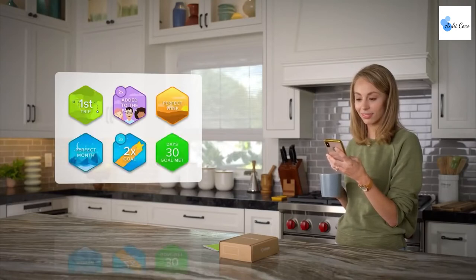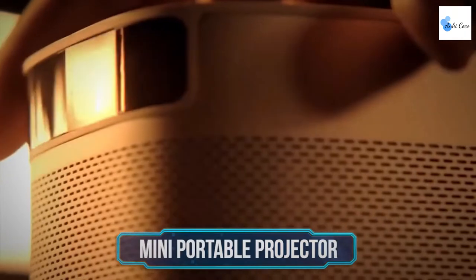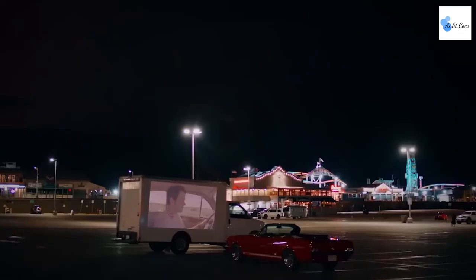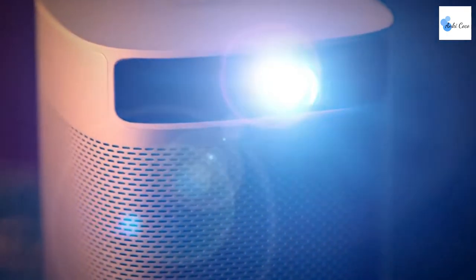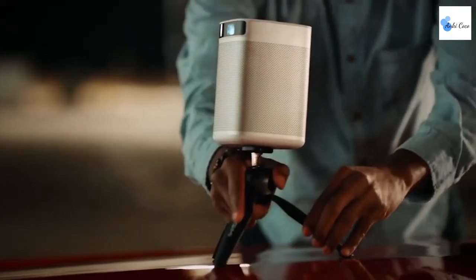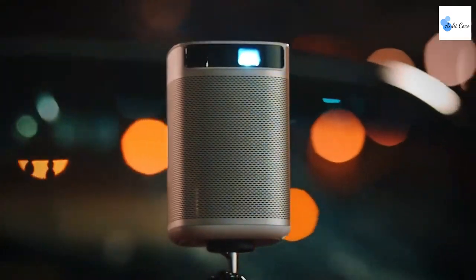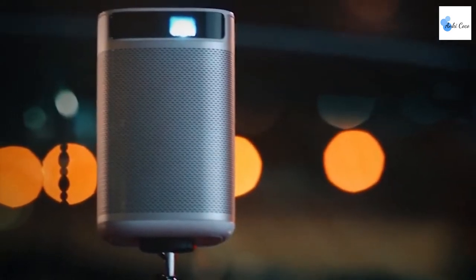The number one spot on our list of cheap and cool gadgets belongs to the XGIMI Mogo Pro mini portable projector. XGIMI comes with revolutionary new technology allowing this projector to provide a sharp, crisp image with a resolution of 1920 by 1080 pixels — full HD, with results better than regular 720p projectors. It has a large capacity built-in battery, so you can take it anywhere. Direct cast your favorite entertainment apps, movies, TV shows, music, games, and sports from Android, iOS, Mac, Windows, or Chromebook.